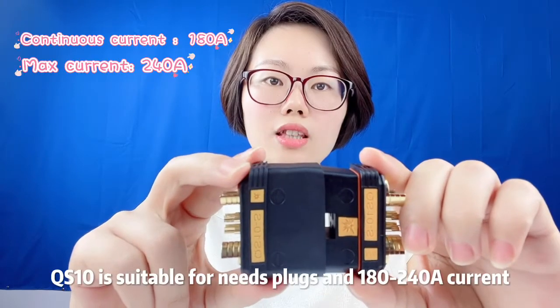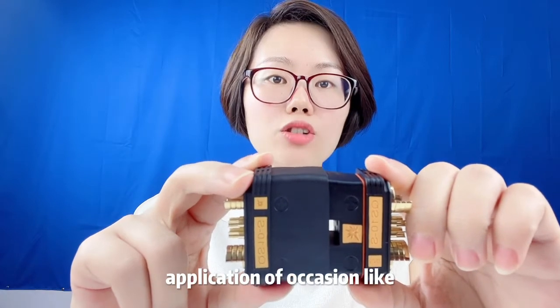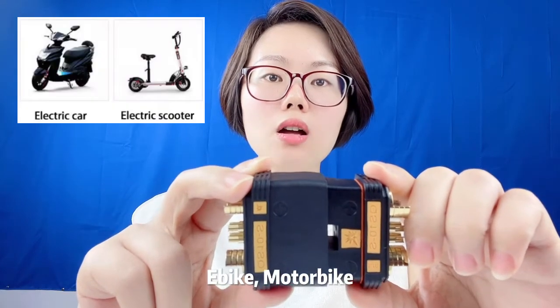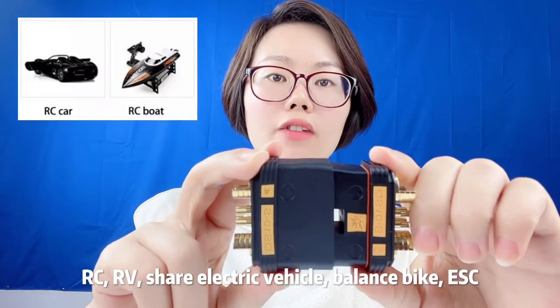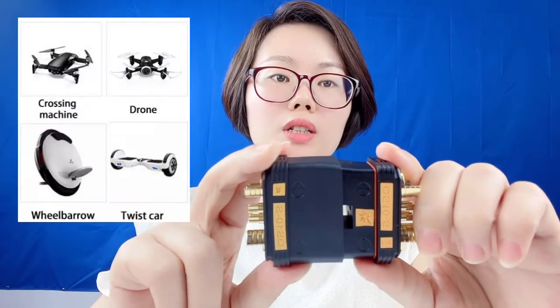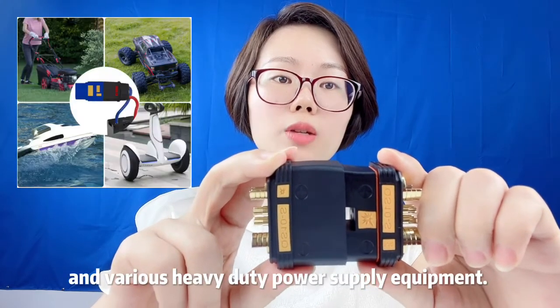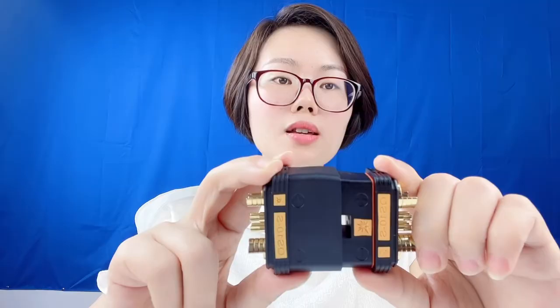QS10 is suitable for high-current plug needs, with 180-240A current applications such as e-bike, motorbike, RC, RV, shared electric vehicle, balance bike, ESC, battery, helicopter, ship, automobile power supply, and various heavy-duty power supply equipment. Thanks for watching.